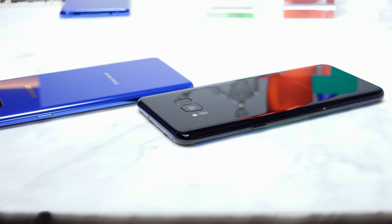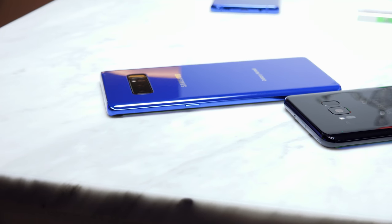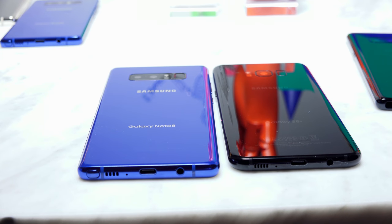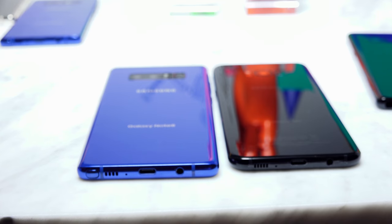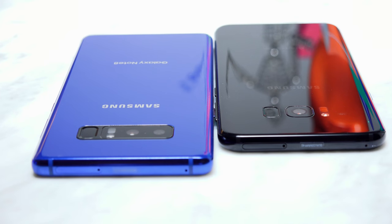Both devices are powered by Qualcomm's Snapdragon 835 processor here in the US, so they do have that similarity. They also both have headphone jacks as well as USB Type-C charging. Of course, the S Pen is a big differentiator and we'll get to that in a second. In terms of internal storage, the Galaxy Note 8 has 6 gigabytes of RAM, while the S8 Plus has only four gigs.